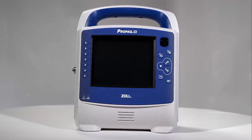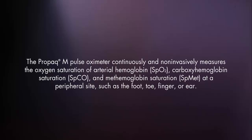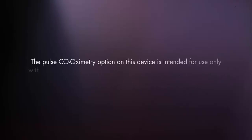Welcome to the PRO-PAC-M Pulse Co-Oximetry Module. The PRO-PAC-MD pulse oximeter continuously and non-invasively measures the oxygen saturation of arterial hemoglobin, carboxyhemoglobin saturation, and methemoglobin saturation in the blood at a peripheral site, such as the foot, toe, finger, or ear.